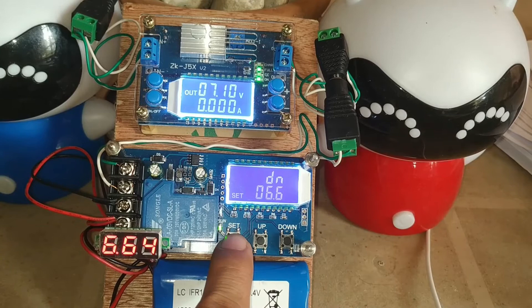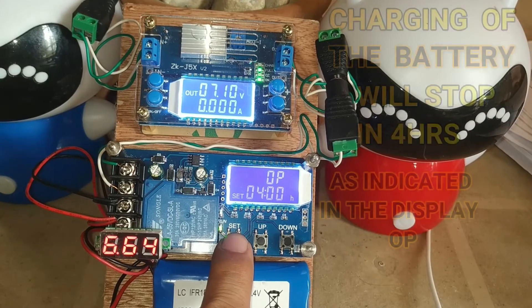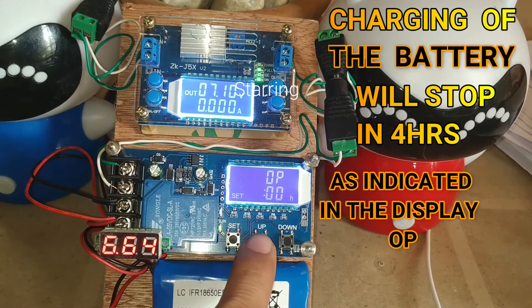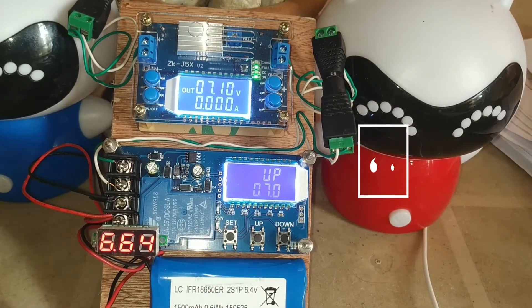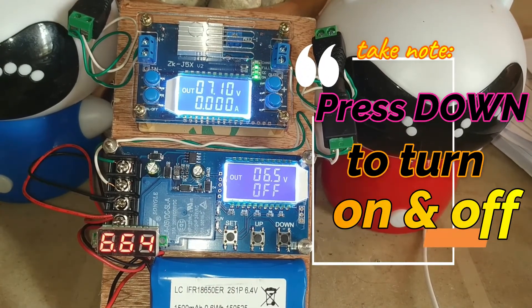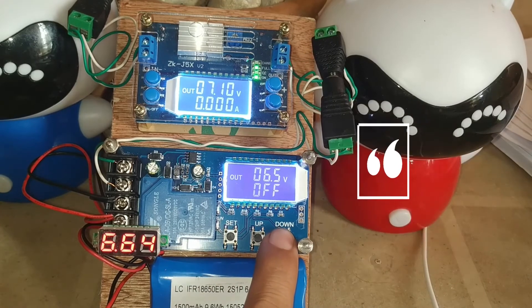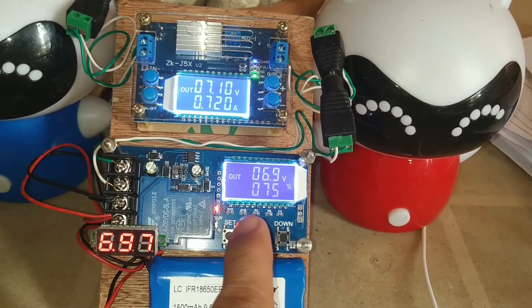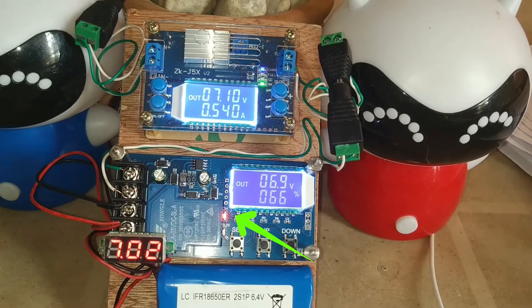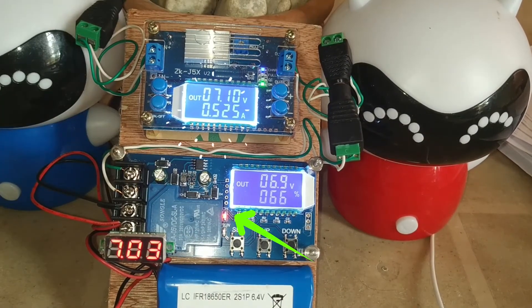So your settings are: lower limit is 6.6, upper limit is 7, and operating time is 4 hours. Press set for two seconds to normalize the operation. To switch on the charging, press the down button.